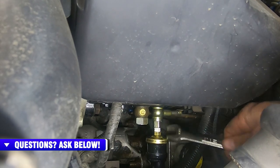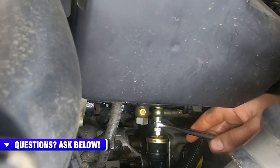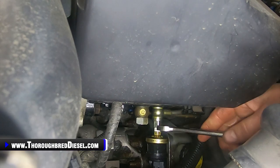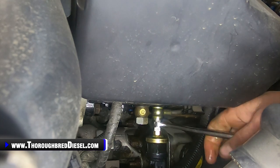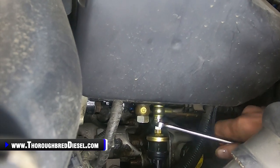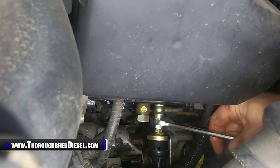We're just going to snug this down and then bleed it. I like to bleed from the return side of it, so I'm going to tighten this all the way down. If you want to bleed it from this side, you can — just leave it loose, bump the starter, and when you get fuel there, you're good and bled.